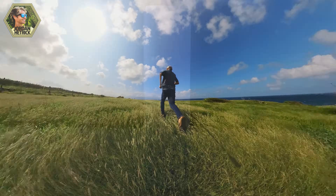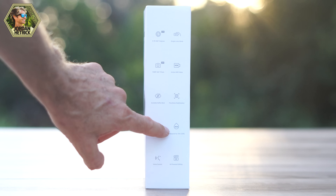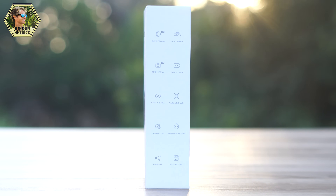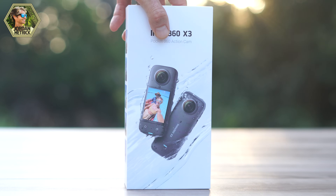FlowState stabilization creates smooth-looking videos. You've also got 360-degree horizon lock, so as you rotate your camera, the horizon stays level. The camera's waterproof to 10 meters, 33 feet. You've also got voice control and AI-powered editing, which is available through the Insta360 app — a really great app that I'll show you too.